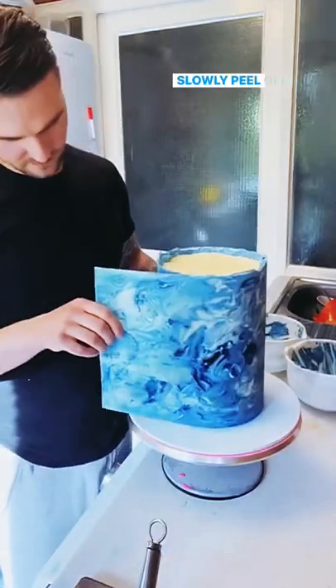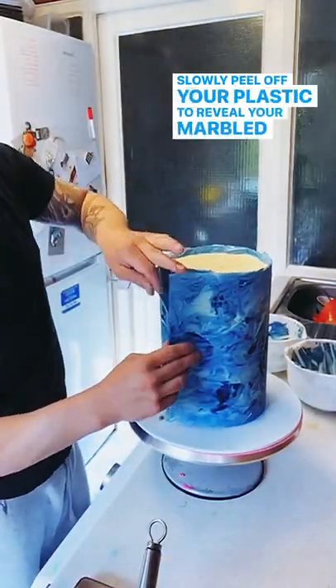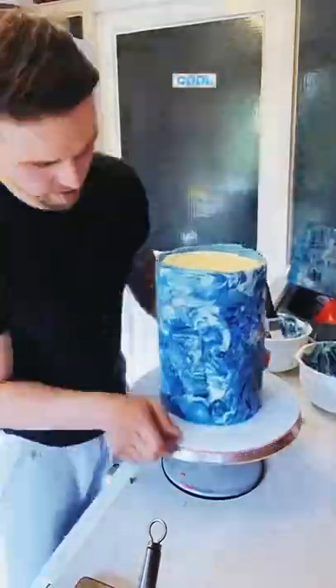Now the fun bit. Slowly peel off your plastic to reveal your marbled buttercream. The hard bit's now done. Cool, right?